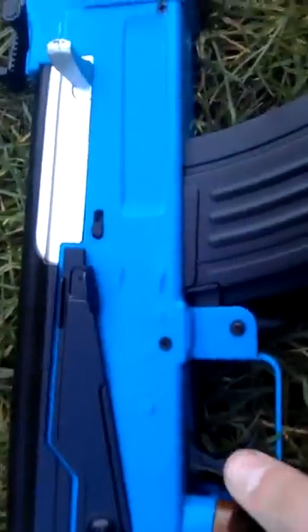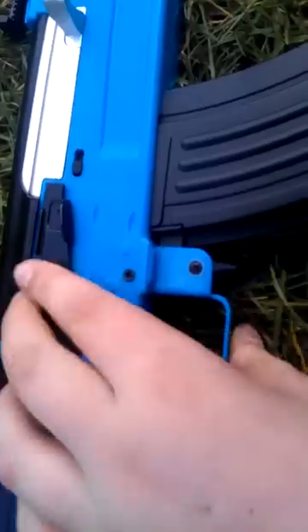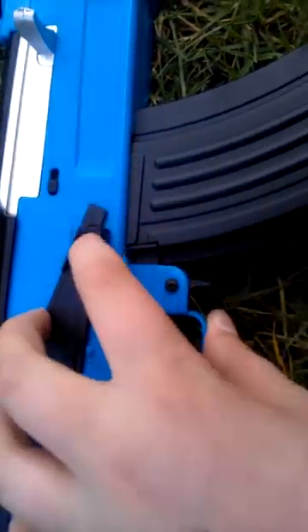So you've got a choice of lock mode, then you've got single fire, then you've got automatic.